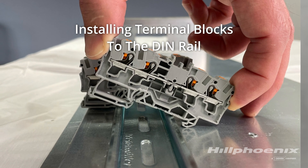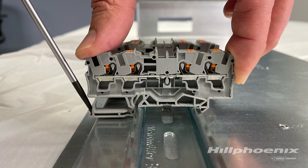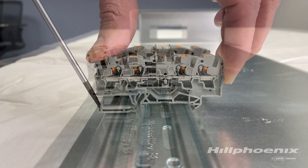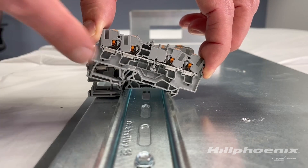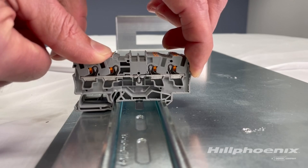Modifying the terminal block arrangement on the DIN rail to accommodate optional functions is easy by using a small flathead screwdriver. To add terminal blocks to the DIN rail, identify the terminal block's fixed hook and position it onto one side of the DIN rail. Rotate the terminal block down onto the other side of the rail until it snaps securely to the rail.